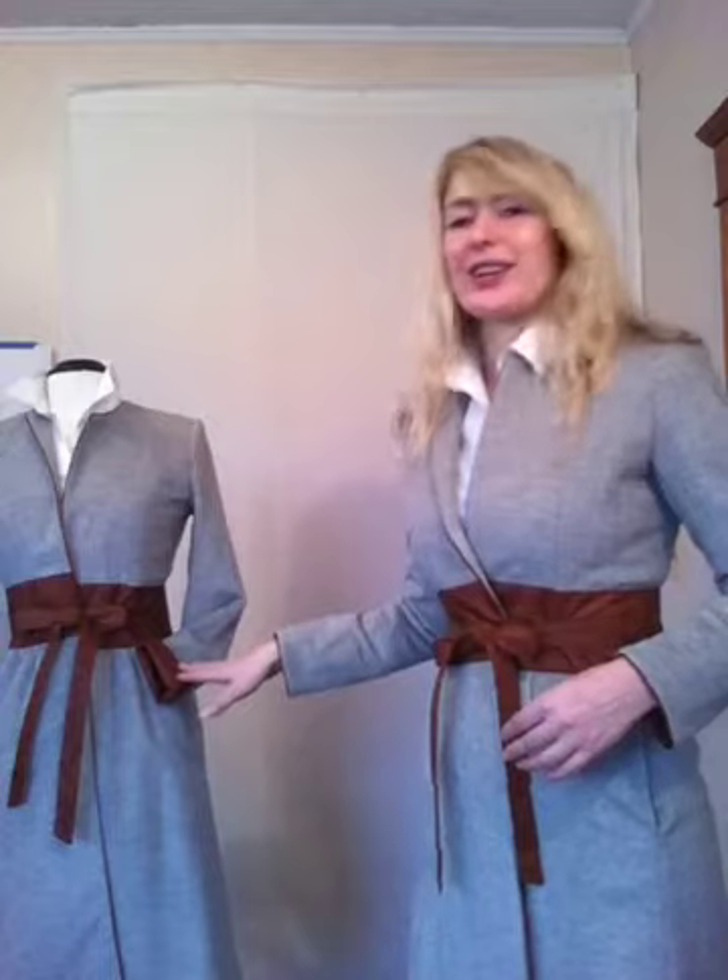She has her cuff turned back to get a little bit more accentuation of the rust, which is fun. I have my cuffs down, but you still get the nice peek of the silk at the cording at the wrist, and also all the way around the neckline and down the front.